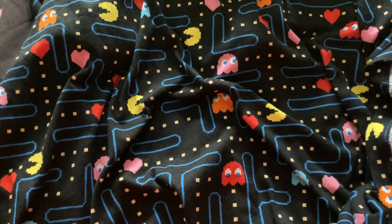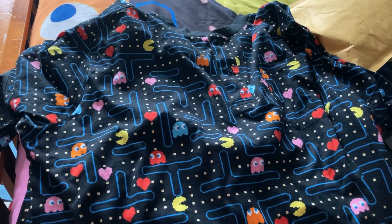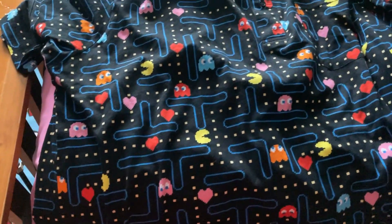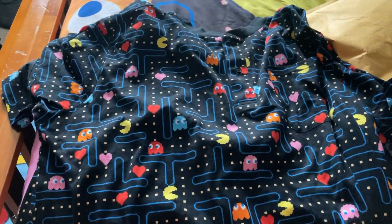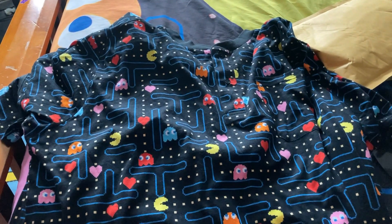This is the same pattern that my PJ pants actually has. There were other patterns too, like Pac-Man and the ghost, this pattern, and a few others. So this is the only one that I could find that was at a cheap price. This is a pretty nice looking piece of clothing.